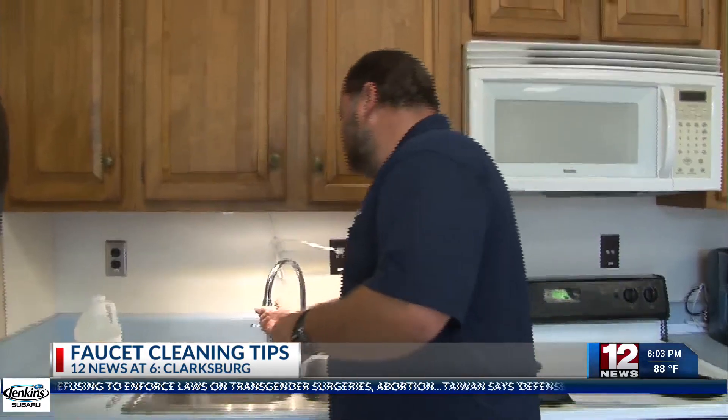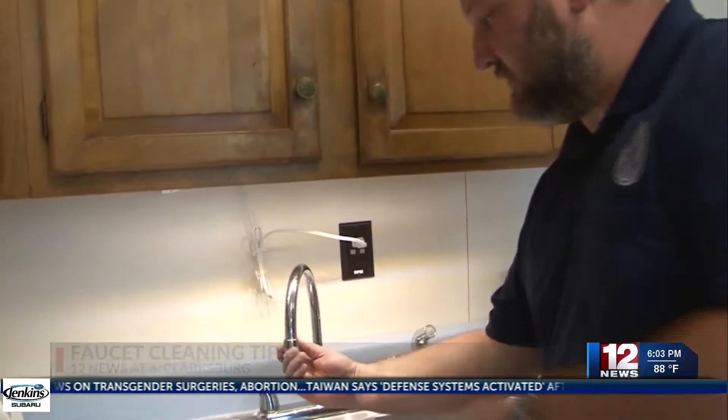First, remove the faucet's end. It's important to note that some might need to be unscrewed with a tool. You just unscrew the aerator off of the spigot, and all you do is pop the screen out, and then you can clean it.